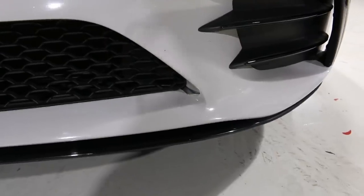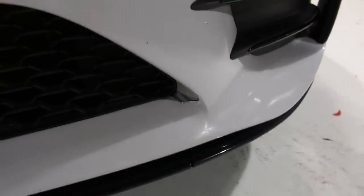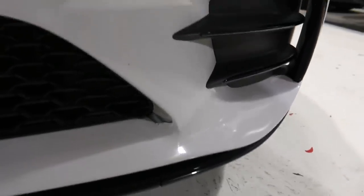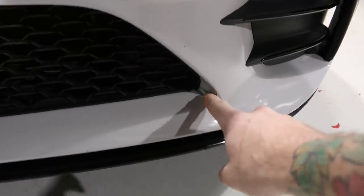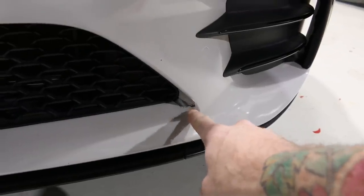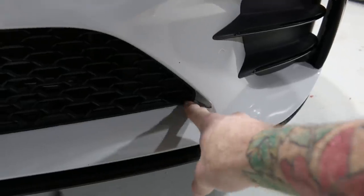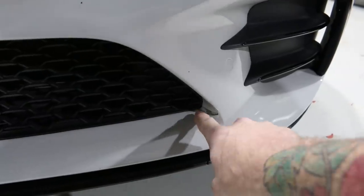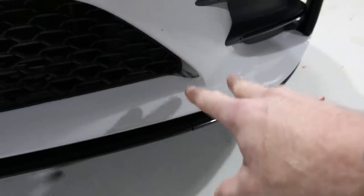Let's check out the front bumper area first. The customer said something was happening right here and said they messed around with it a little bit — I didn't know until he brought it in. We can see something happened here; it actually looks like it was kind of cut away. I believe this area was bubbling because I didn't do my inlay far enough down. There was too much tension in this area or I didn't post-heat or clean properly. This is my failure right here — this is cut because of me.